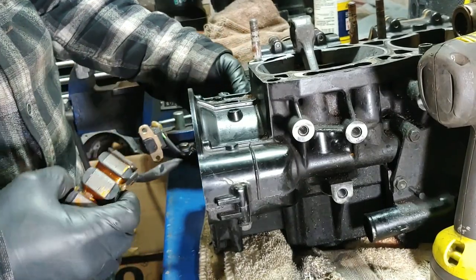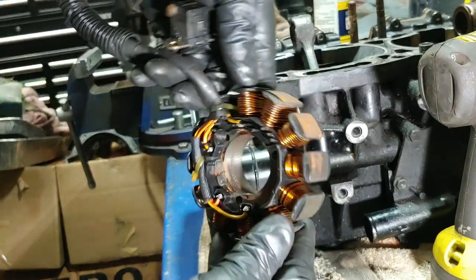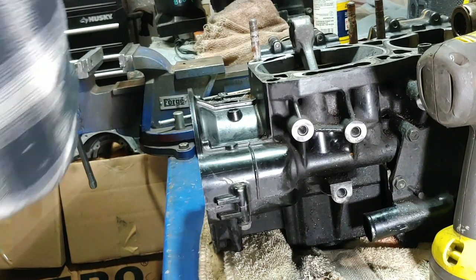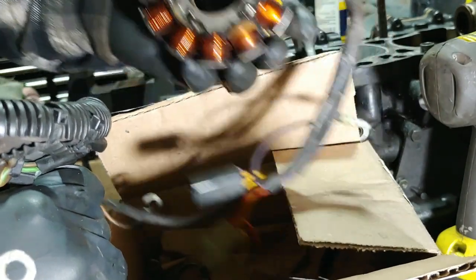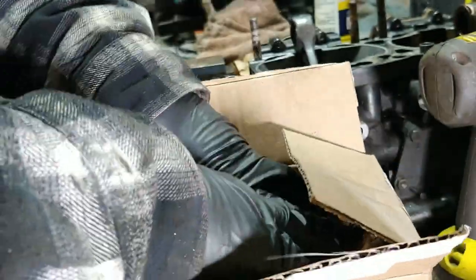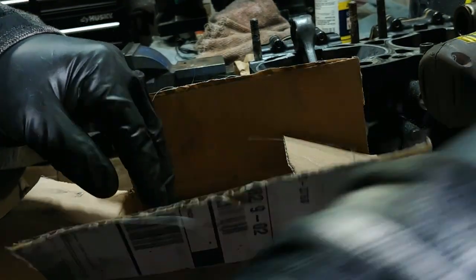Get all this whole bunch of stuff out of here - this stator looks brand spanking new, look at that. Sweet - that's in good condition, folks. I want to keep it nice and safe and sound in the box. This one has the old two, and this one doesn't look bad either - so I got two. So if all this stuff works, you guys are going to watch me build another 800 engine. I'm going to keep these separate - I'll know the one on top. Okay, so this goes on the bottom too.